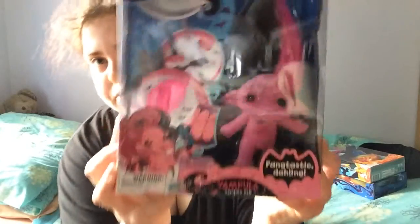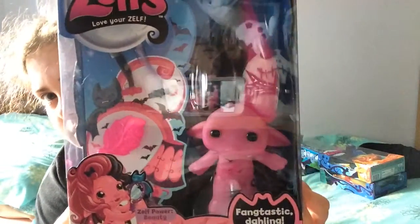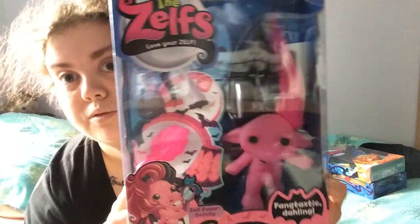The next lot I got from Toys R Us — these are the large Zelfs and they were on sale, half price. So I got four but they gave me three of the same, so this is the only one that was different, which is Vampula. She is the large Zelf.